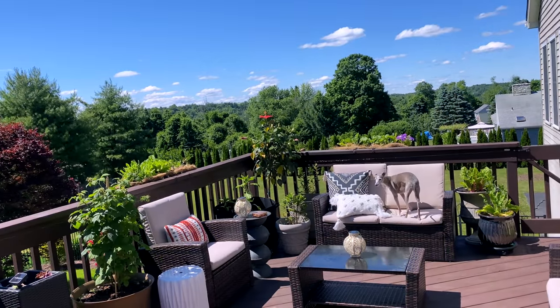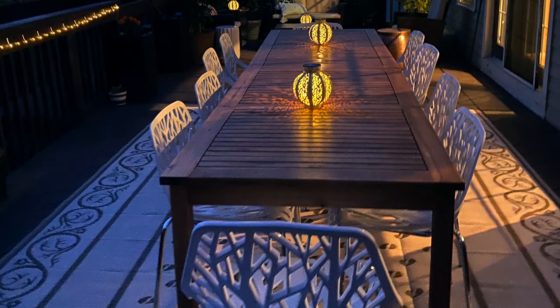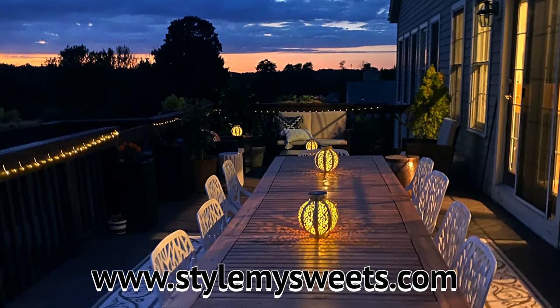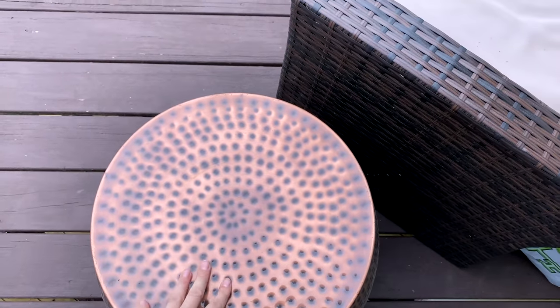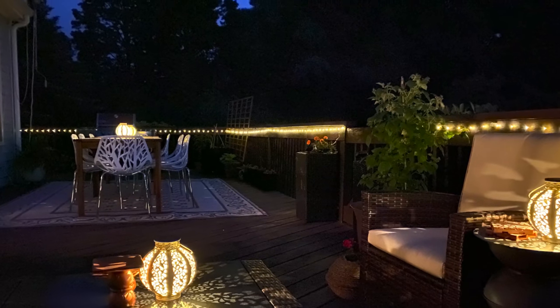I'm going to have everything I used linked on my blog for my outdoor makeover and gardening supplies — the link will be in the description box down below, but the website is stylemysuites.com so you can find everything there. Please give this video a thumbs up if you enjoyed it. As always, thank you so so much for watching, I wish you a beautiful and blessed day, and I will see you guys soon in the next one. Bye!